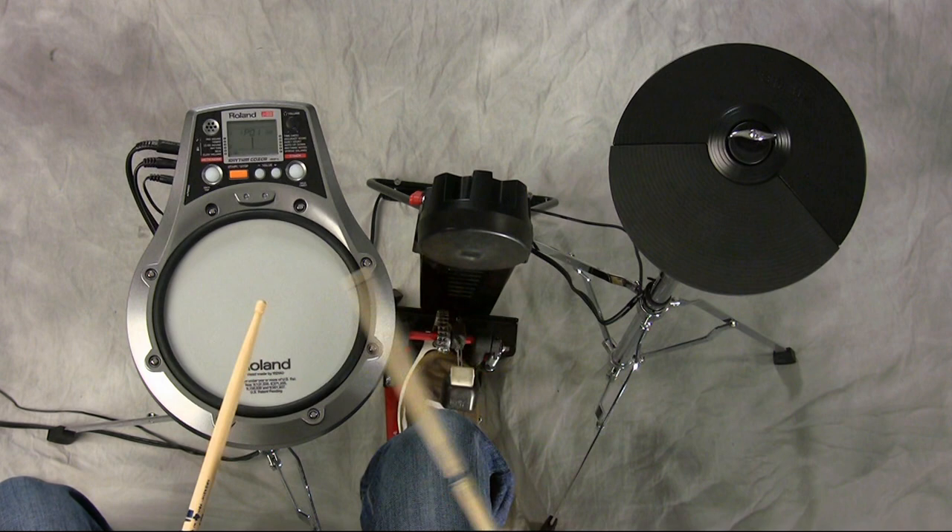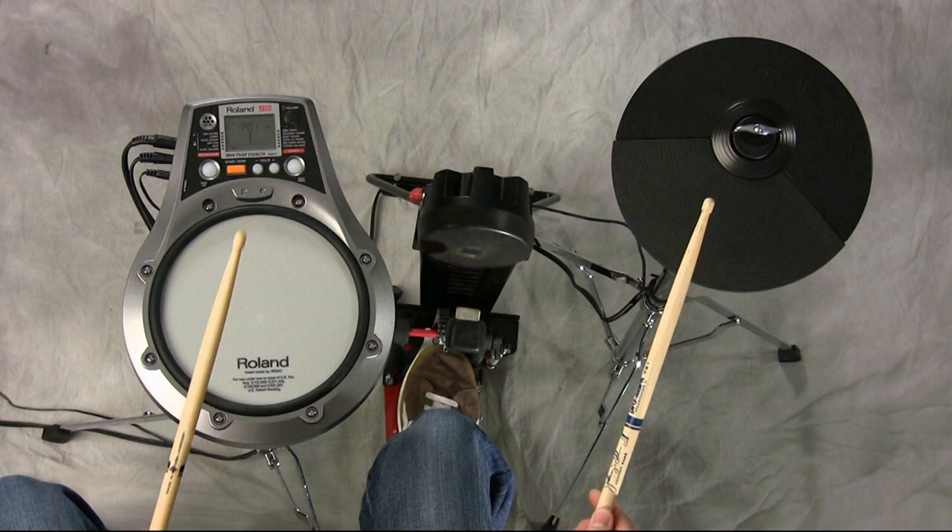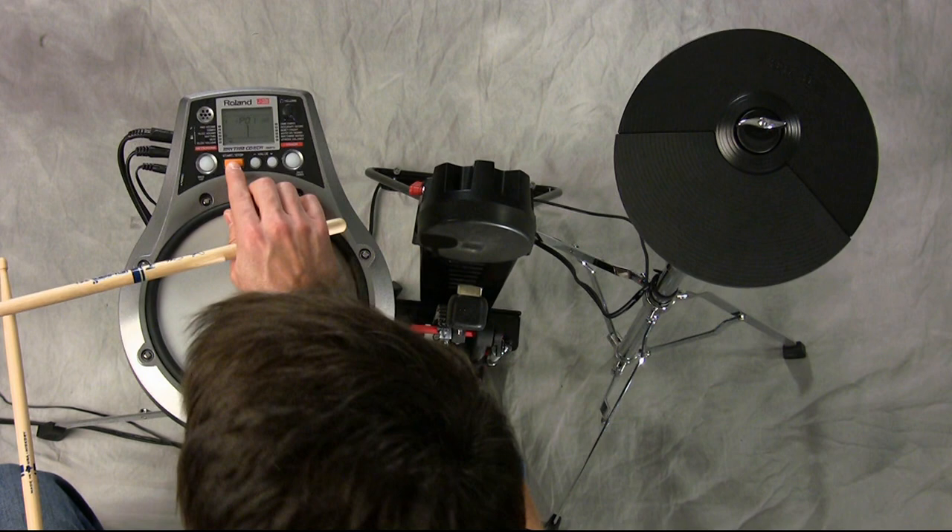Let's add in that ride cymbal. One E and a, two E and a, three E and a, four E and a.